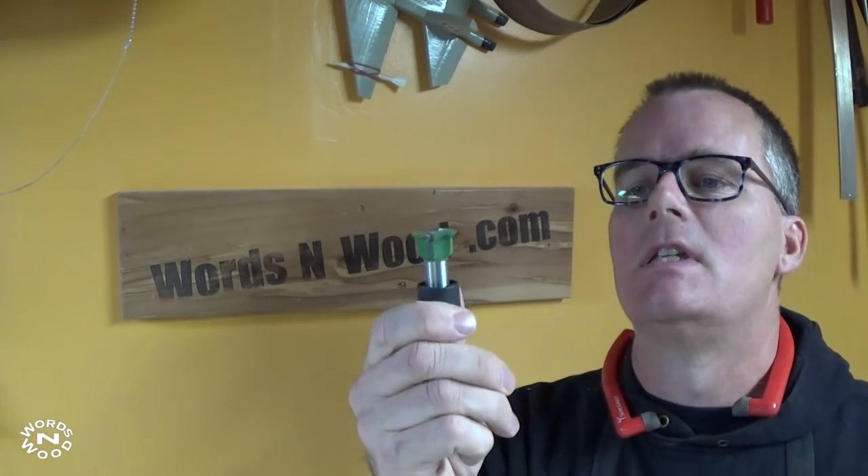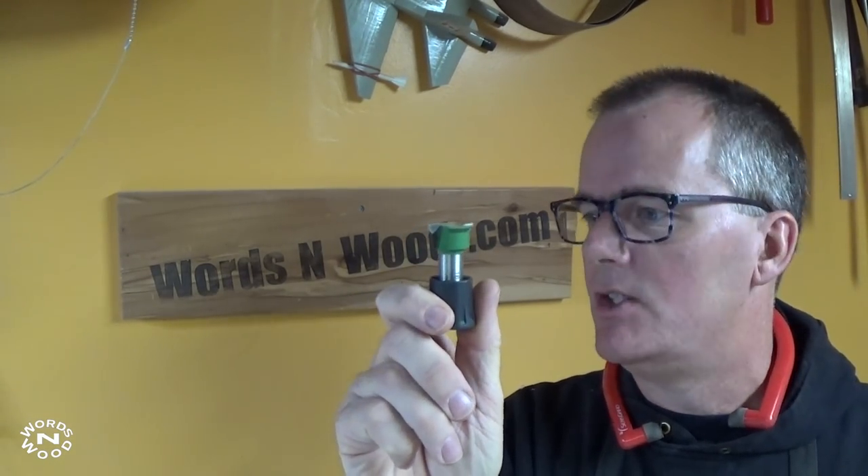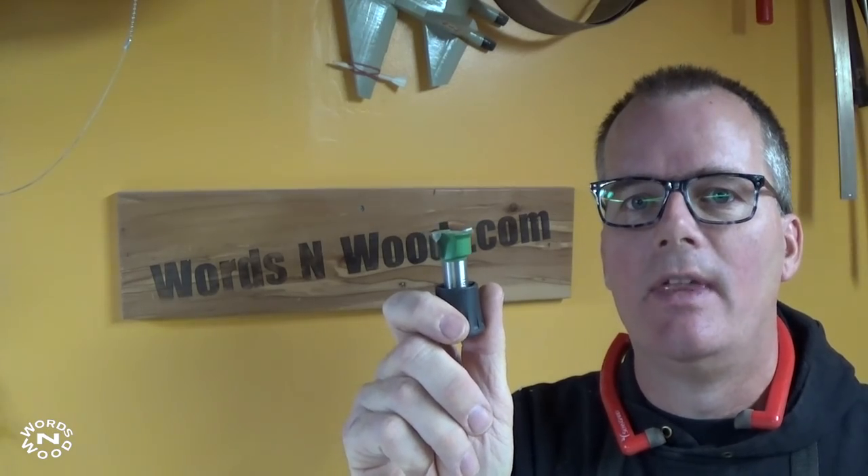My current project — I'm making a bunch of drawers. There are all kinds of ways to make drawers, and I'm not going to tell you one way is better than the other. Today I'm going to use something called a small drawer lock bit, and I thought I'd put together a little tutorial to go with that. So let's take a look.